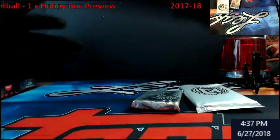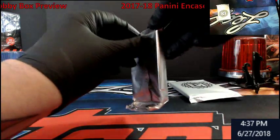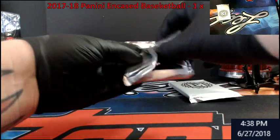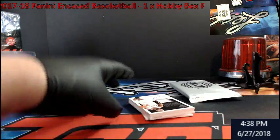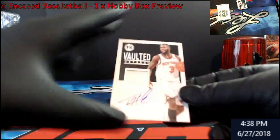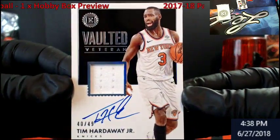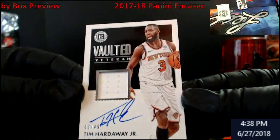No box toppers or anything. I mean when you're going for a $200 box and what I've seen coming out of this is rough. Starting off with our first auto — this is for the Knicks: Tim Hardaway Jr., on-card, Vaulted Veteran, numbered 40 out of 49.